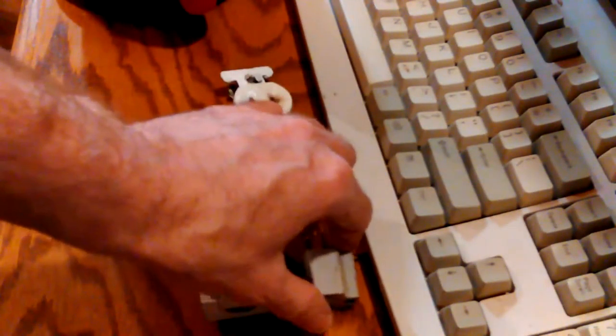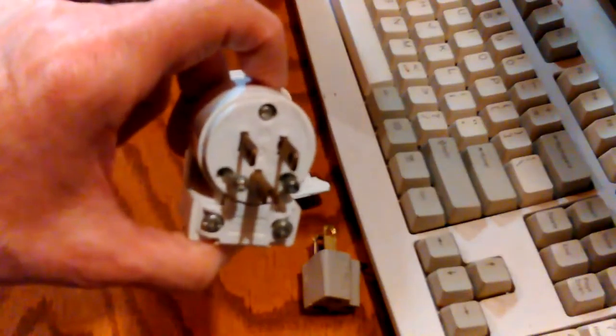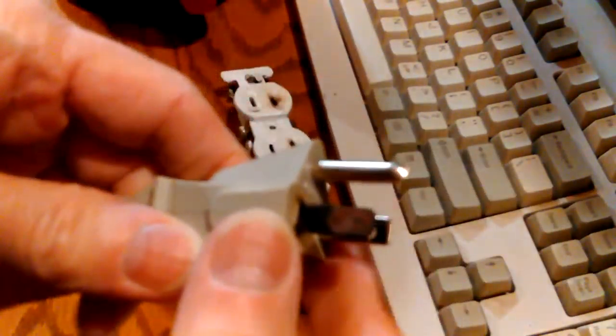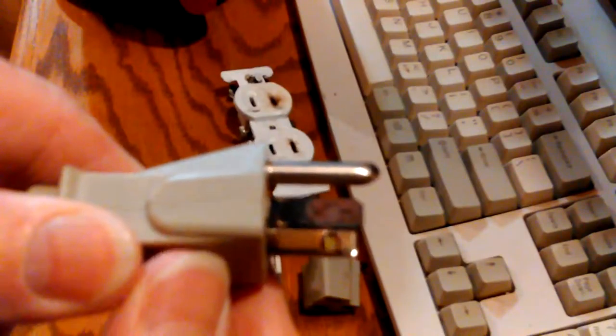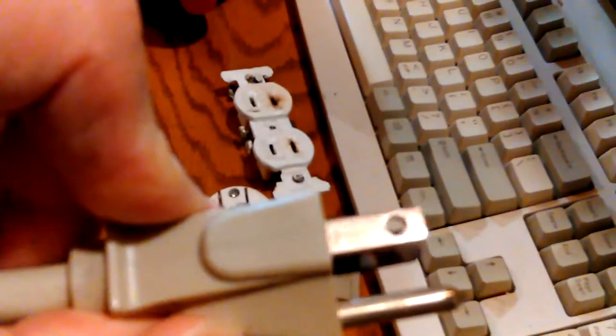Hey, Don here. I've got my follow-up on my previous video where I discovered that my six-way cord was messed up. One of the male plugs has been burned from high resistance for some reason, and then rusted — because once something's been heated up like that it'll rust really easy. You can see the other one's real shiny and new looking.